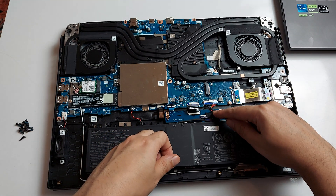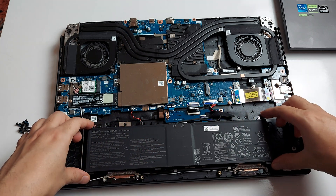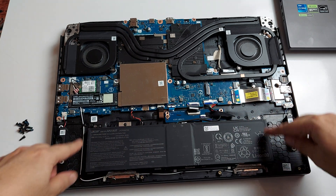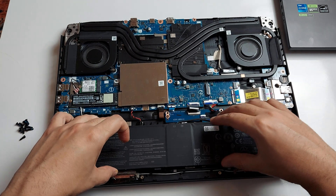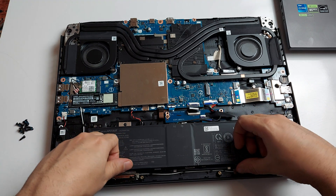You can disconnect the battery from here if you want to. You could also undo the two screws holding the battery in place and the battery will come off, so you can have it replaced.